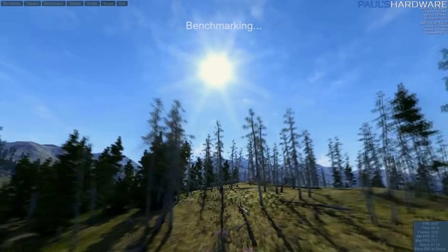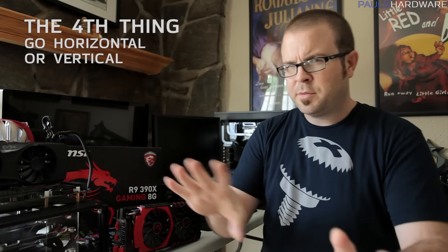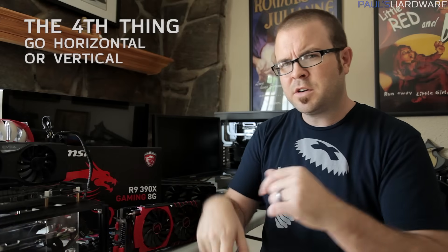Thing number four is a little bit out there, so bear with me here. I want you to go vertical or horizontal. What I actually mean is that you should focus — focus what you're going to be benchmarking so that you don't spend too much time. Benchmarking is a time suck. It will consume your life and give you nothing in return except benchmark results. So what do I mean by going vertical or going horizontal?